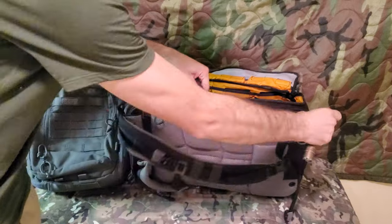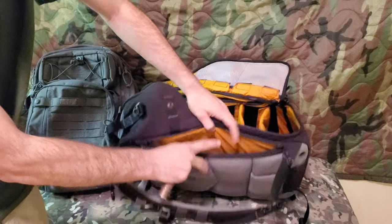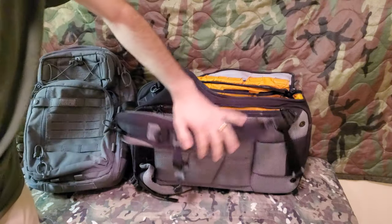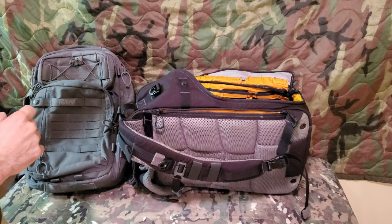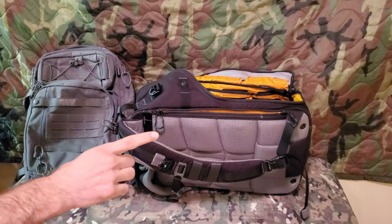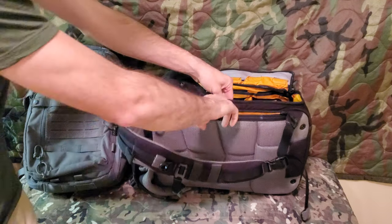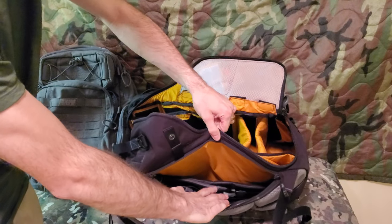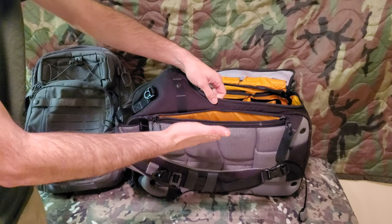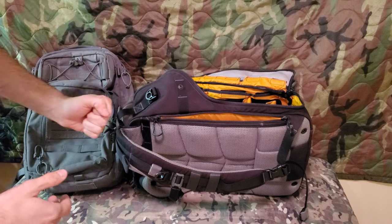It also has a pouch on the back where I actually keep the waist belt. I don't use the waist belt that often because the pack isn't that heavy, but if I'm going on a hike I do want the waist support and it fits in here quite nicely. It also has velcro in the back, so for concealed carry you can get a holster to attach to that velcro so you can carry a pistol.